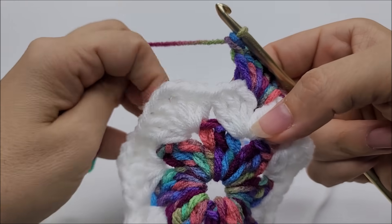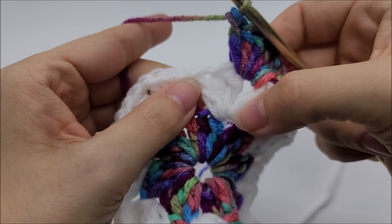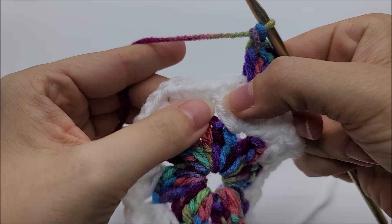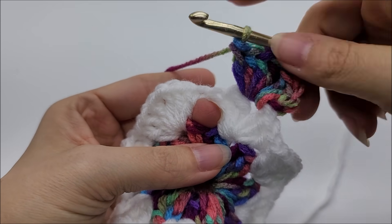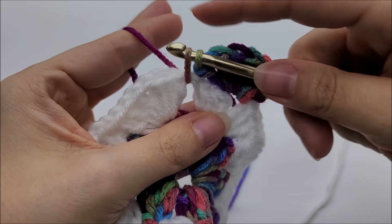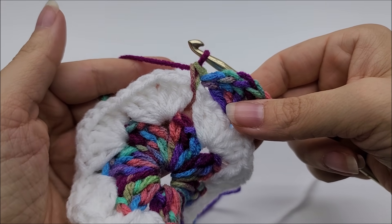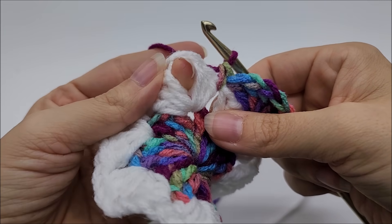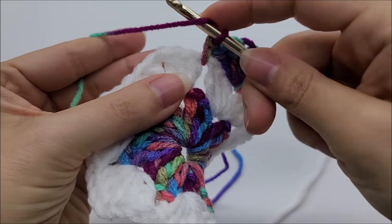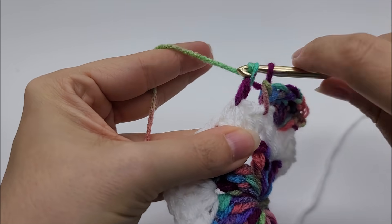After the seven double crochets, right here in the spot between these three double crochets and the next three double crochets — this hole — we're going to do a single crochet. Just go right through it and single crochet. Then jump over to the next chain-one space and work seven double crochets through that space.